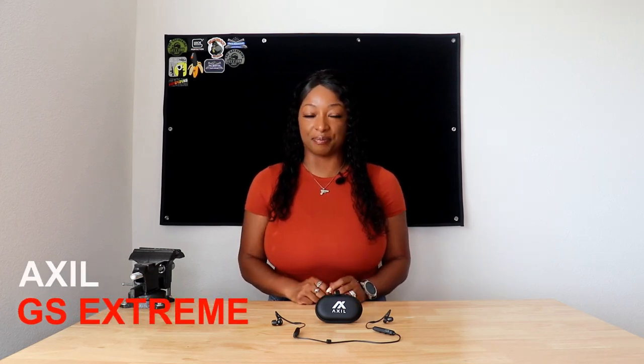Avery Skippal here with a quick video on the Axel GS Xtreme. I've been on a quest for a quality set of ear protection that provides hearing enhancement, noise cancellation, and Bluetooth capabilities all-in-one, so when Axel reached out for me to review this product, I was extremely excited.